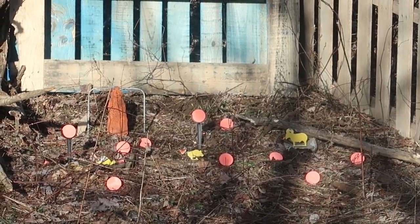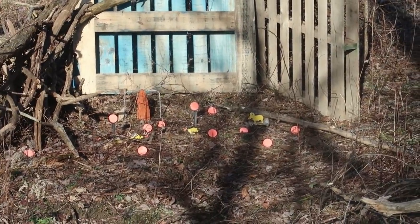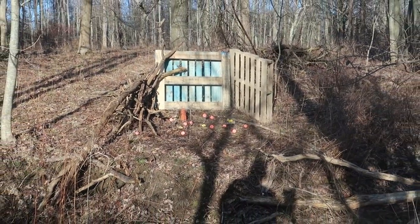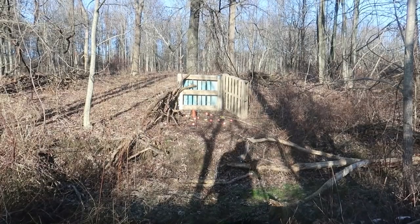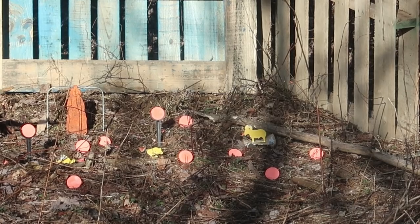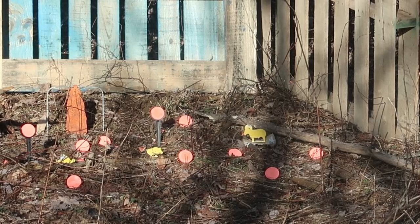As you guys can see, whole lot of orange down there — whole lot of targets. I'm gonna reload this gun and we're gonna see if we can hit them all. Okay, there are 13 rounds in the gun, so we're gonna go at it.